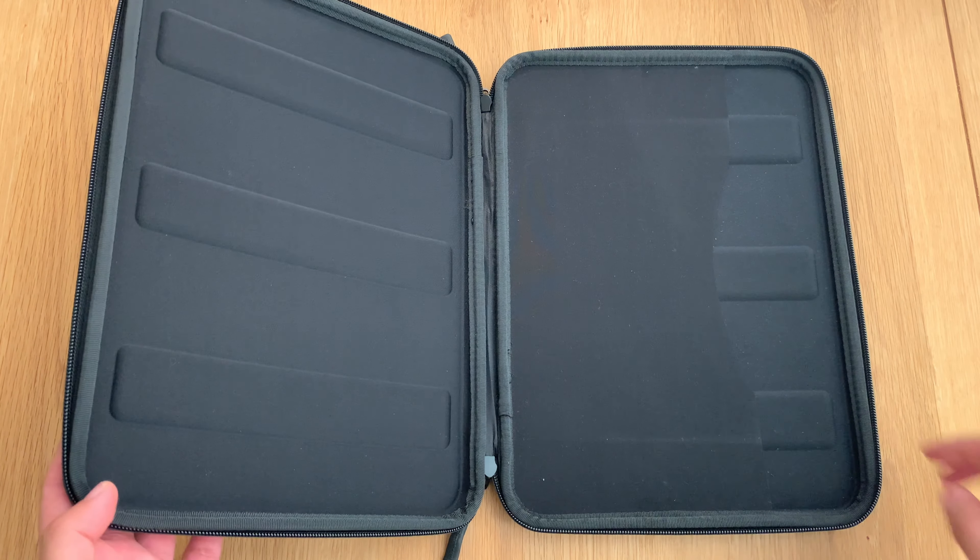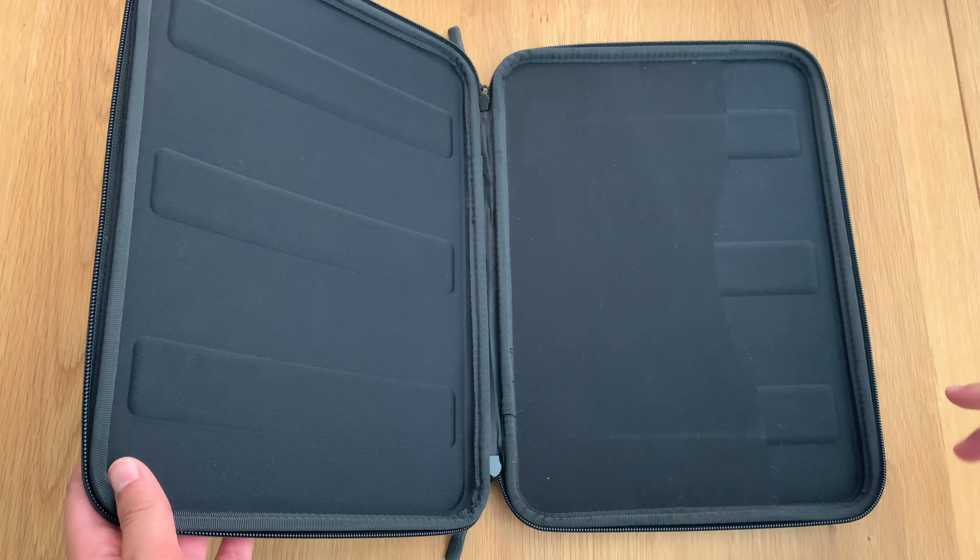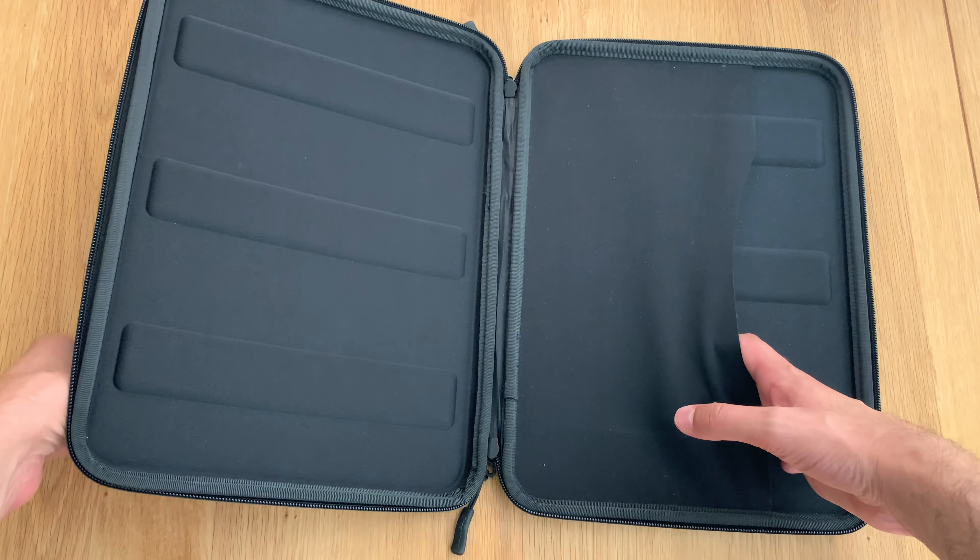On the side of the case, we've got lots of padding here for protection of your device. We've got this compartment here, which houses the MacBook.